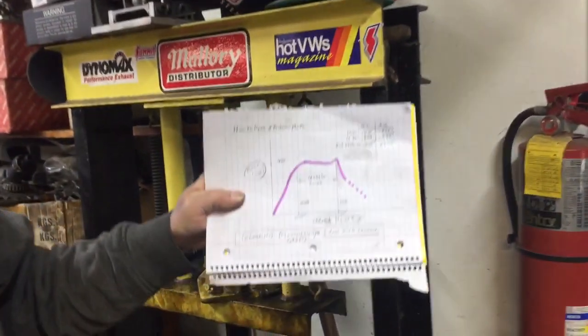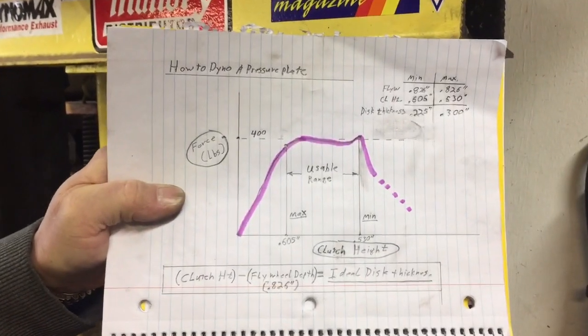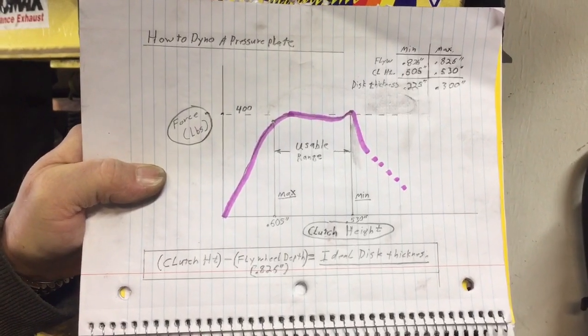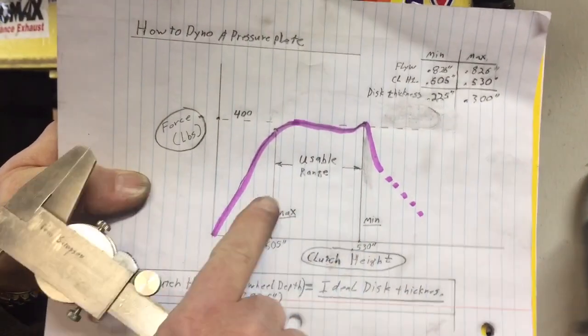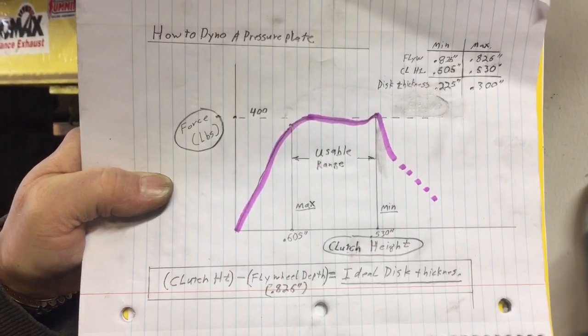If you focus on this paper, I encourage you to pause the video and get a good look — study this before I move forward. Basically what I do is set it up and find the minimum and maximum usable range of the pressure plate, and here's how I do it with these numbers.